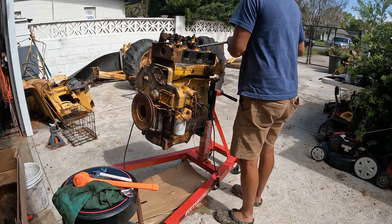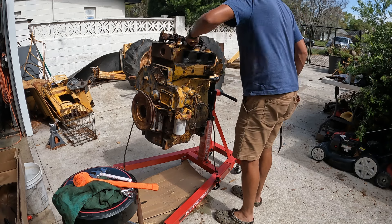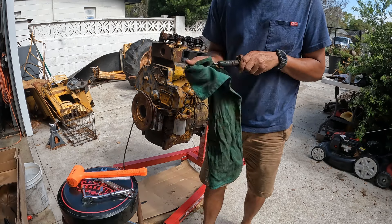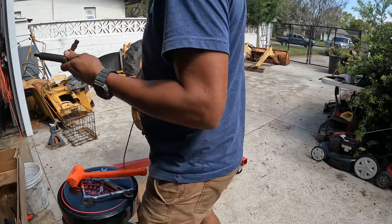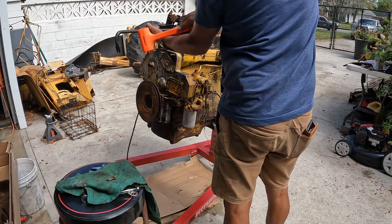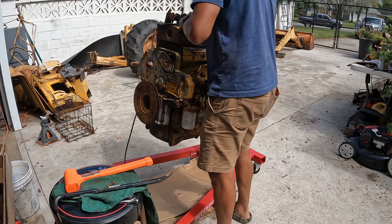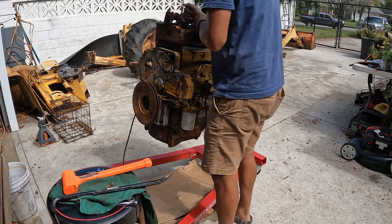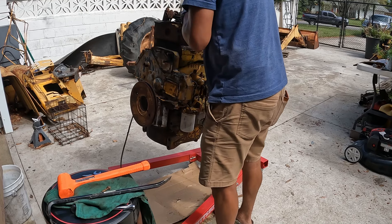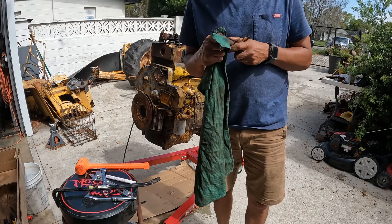Obviously this one was quite a bit harder to get out of there — quite stuck. Just nasty, corroded in there. Needless to say, this is some of the reason these parts had to go to the machine shop. They definitely needed going over, along with the cups that they sit in. Just nasty.